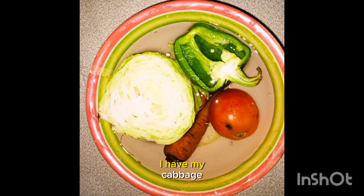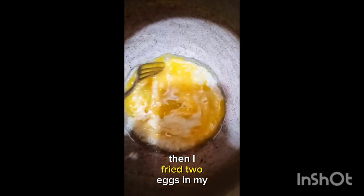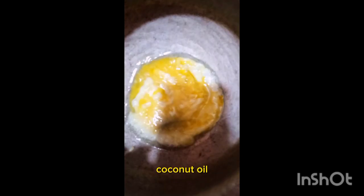I have my cabbage, green bell pepper, carrots and tomatoes — though I didn't actually add a tomato. Then I fried two eggs in my coconut oil.